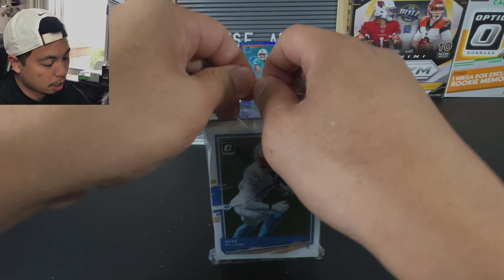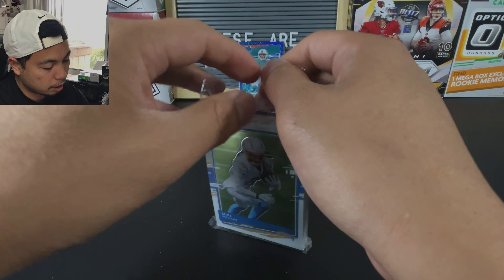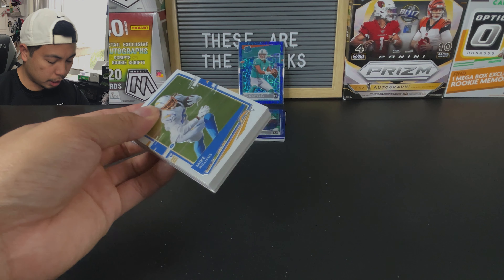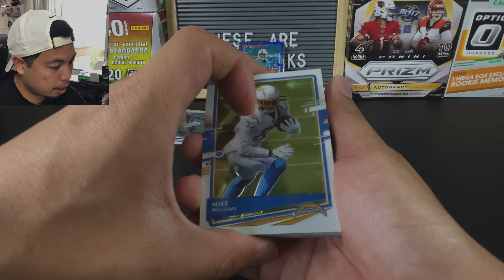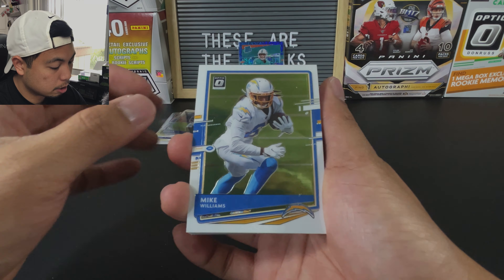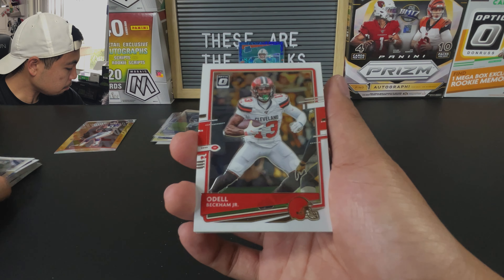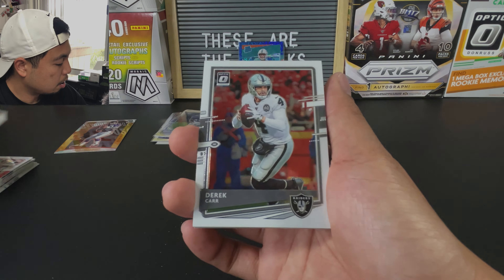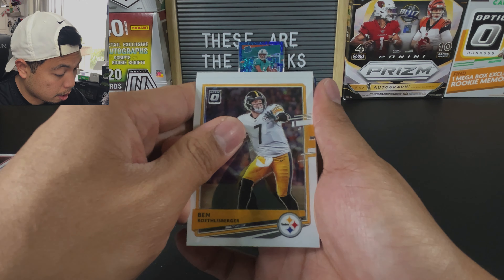A lot of the OG card collectors are leaving the hobby. I'm in a few Facebook groups and a lot of them are selling off their personal collections. I get it because it's hard to get things graded, hard to find retail products, and expensive to buy hobby products. We are getting priced out of this hobby. Can't find anything on the shelves, and when you go into Walmart or Target, unless you have hours to devote throughout the day waiting in line.